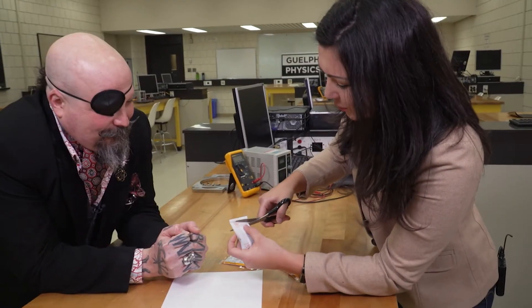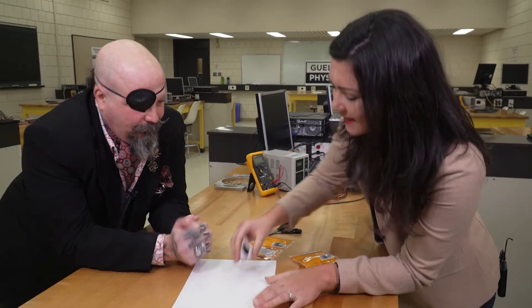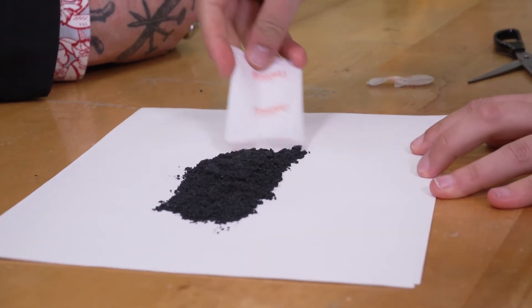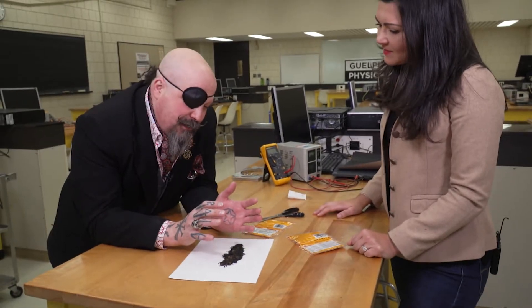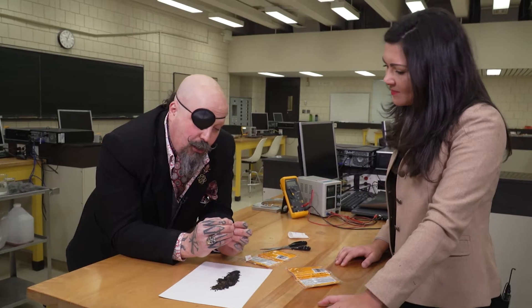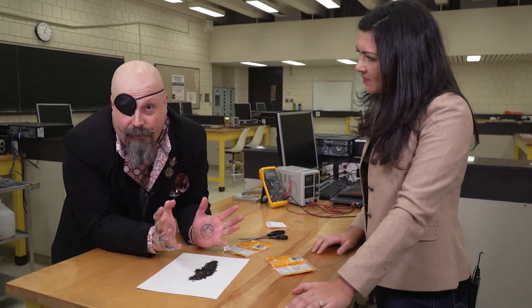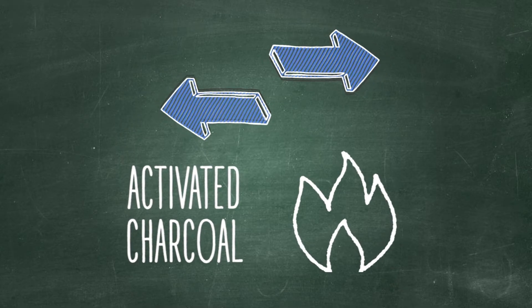Cutting open the hand warmer — you are not supposed to do this at home. The major active ingredient of the hand warmers is iron filings, and as the oxygen comes in it interacts with other ingredients. There's also something called activated charcoal, which is thermally conductive, so it takes the heat that's coming off the rust and the iron filings and spreads it across the entire package.